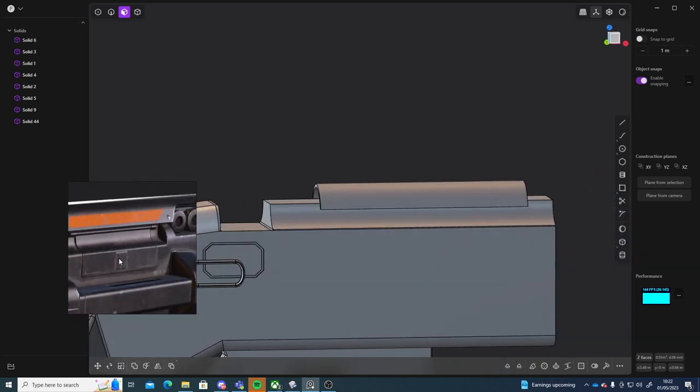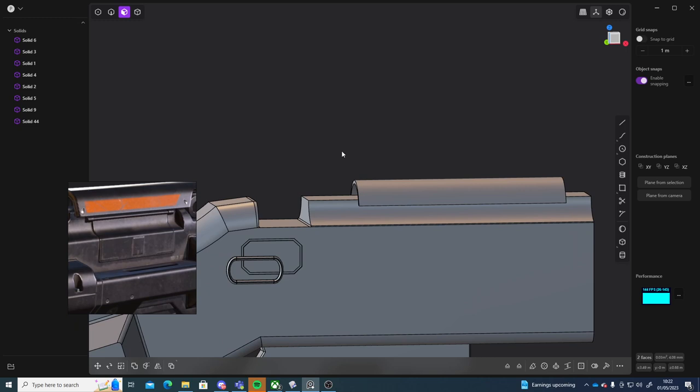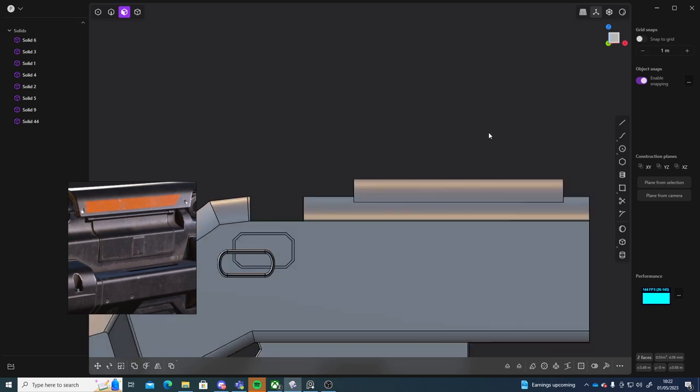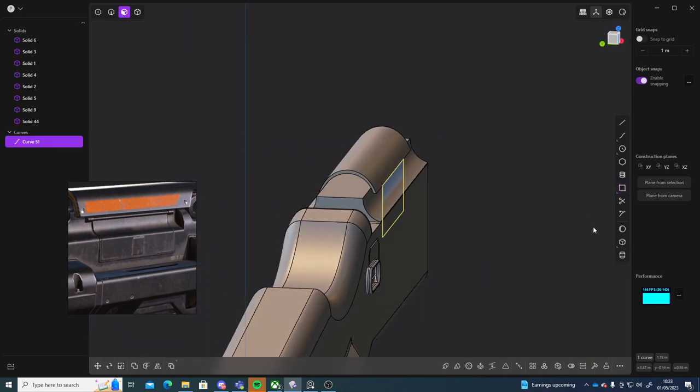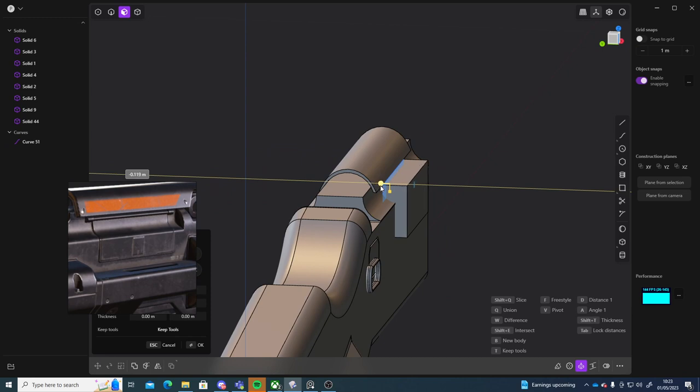I'll do this area here next. So what I can do for that area is I'll just go into my front view, click on corner rectangle, and I'll start it from here to about here. Right click to confirm that, then I'll select that face and extrude that outwards.